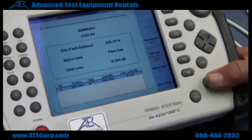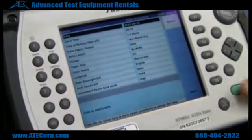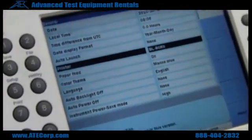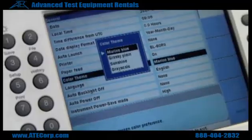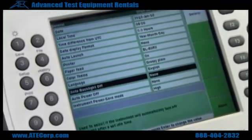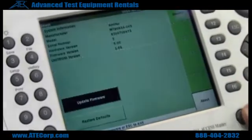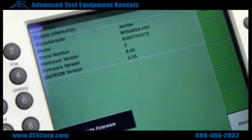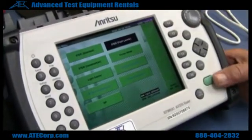You can also go into setup and do different setups on it — change the color of the background if you want to. And this tells you the information about it. That's pretty much it.